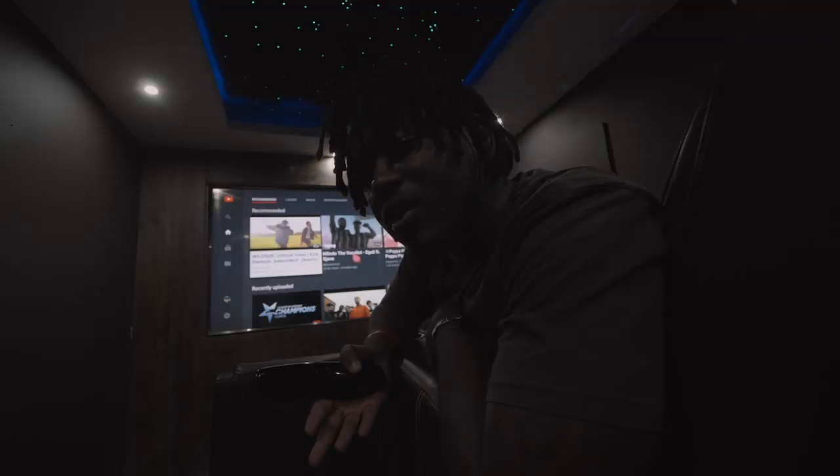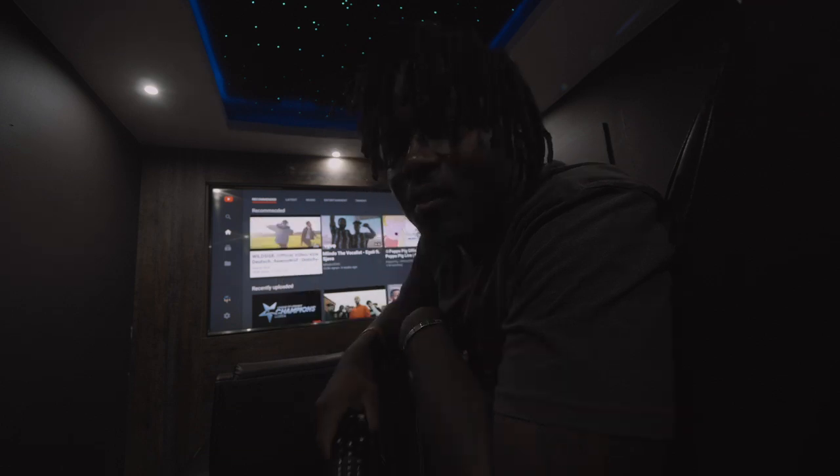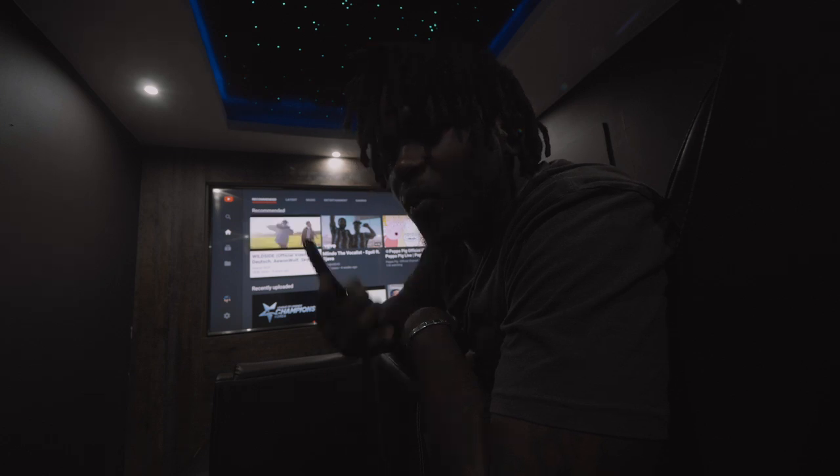Yeah, that's just me — A1 Wolf signing out. Stick around and see some more renovations coming up. This is gonna be fun, so I'm gonna sit back and enjoy watching some YouTube, just like you're doing.